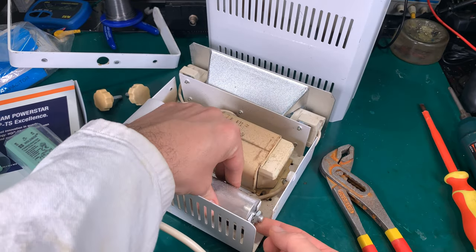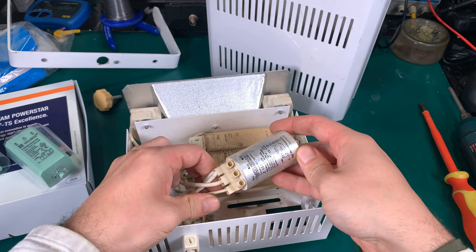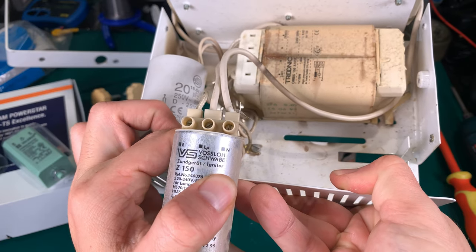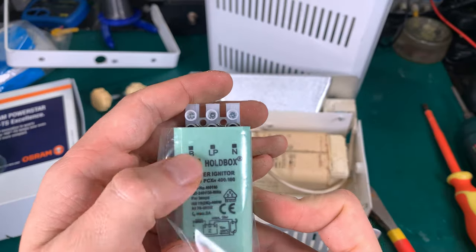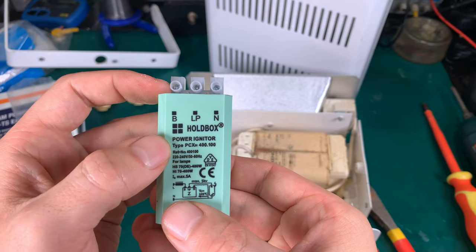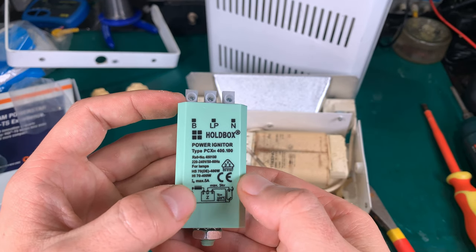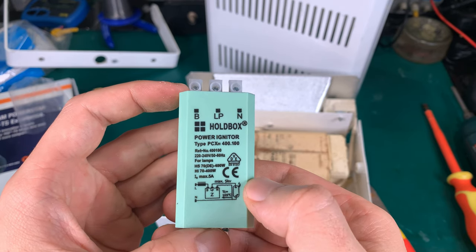I'm just unscrewing the top — this is the one that was mounted. Here we've got the labels for each connector: we've got B, LP, and the neutral. And if you take a look over here, we've got exactly the same markings on the new one. You can purchase them in a wide range of power — this one is rated from 70 watts to 400 watts.